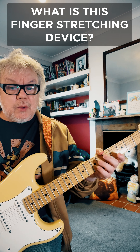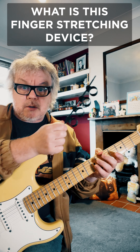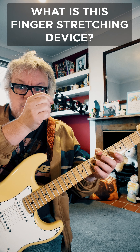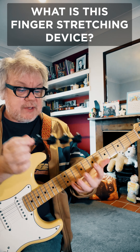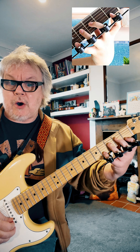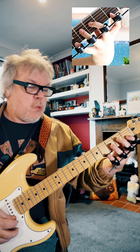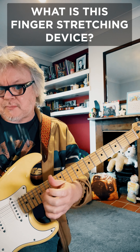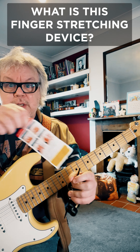But I saw online recently this — what is it? It looks like a kind of medieval finger torture device. And if you see the advertisement, it kind of looks like somebody's actually got it on and playing guitar, which you can't really do. So what is it? Well, I've got the instructions here.